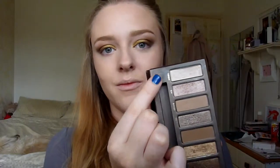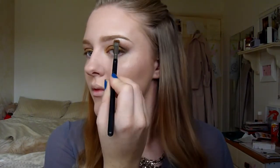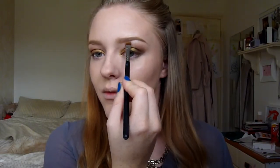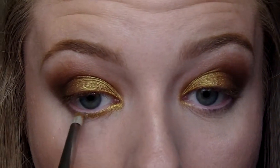I'm going to do my brows off camera but the products will be listed below. I also went in with the Virgin shade from the Naked 2 palette and highlighted underneath my brow bone. I'm now finishing off my eyes, taking a MAC 219 brush and applying the Old Gold pigment to the inner corners.